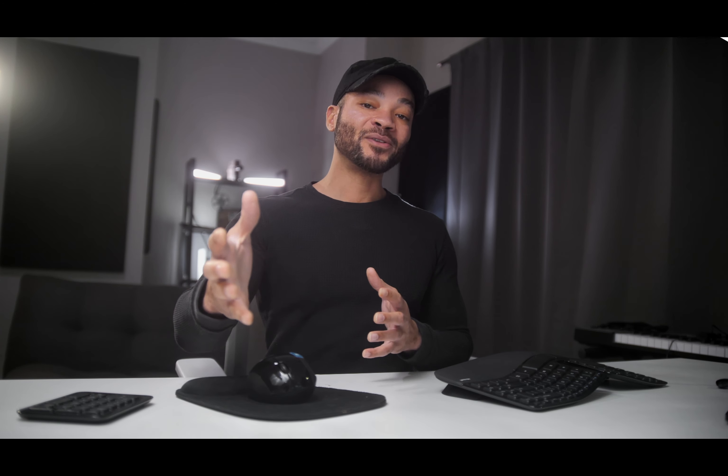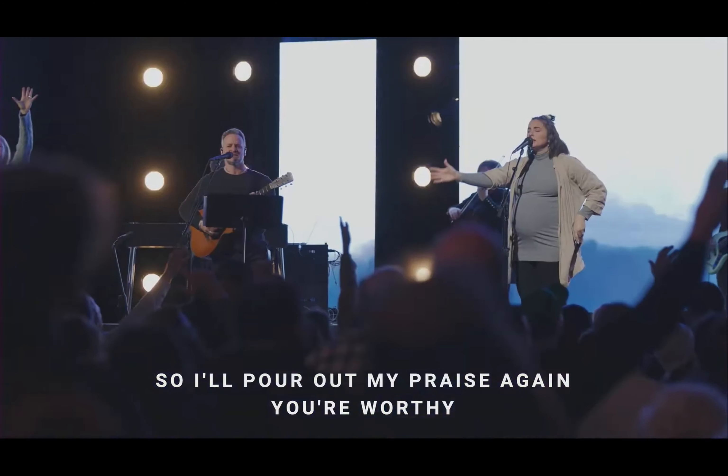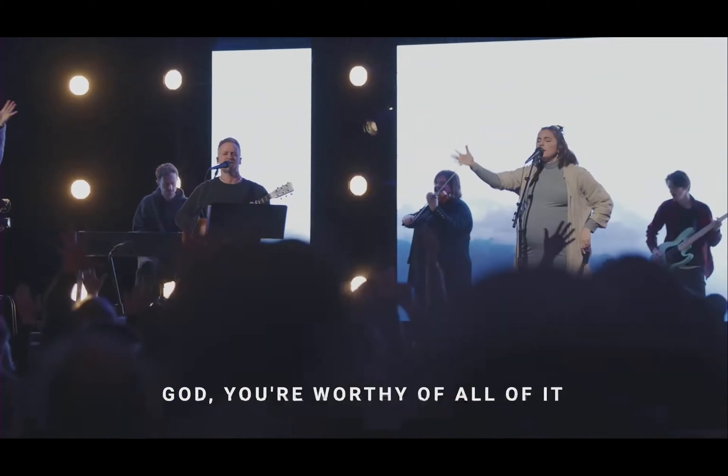A lot of churches get stuck on trying to be perfect, but honestly, our posture is: do we present our best to Him, and are we giving our King the best that we can offer? So while Bethel is known around the world for their heart for worship, they're also known within the music and production industry for their huge sound and quality — so it's interesting to get their take on the GLX-D Plus wireless microphone systems.